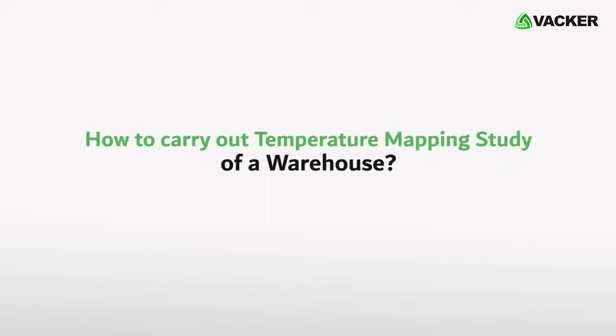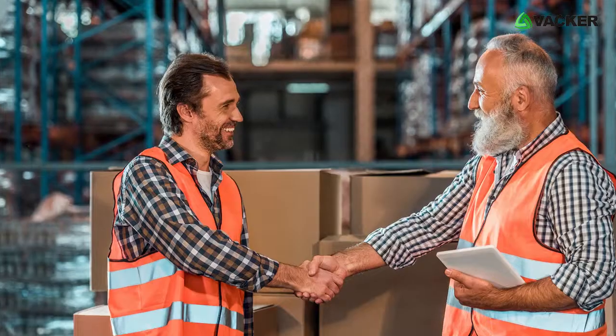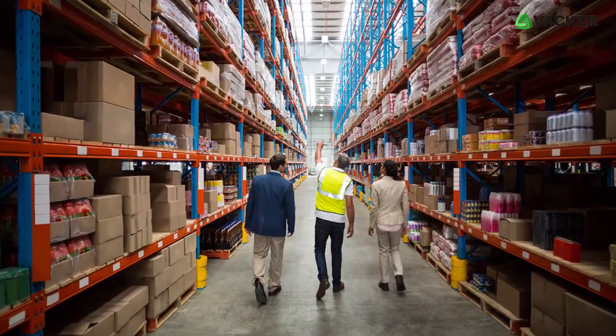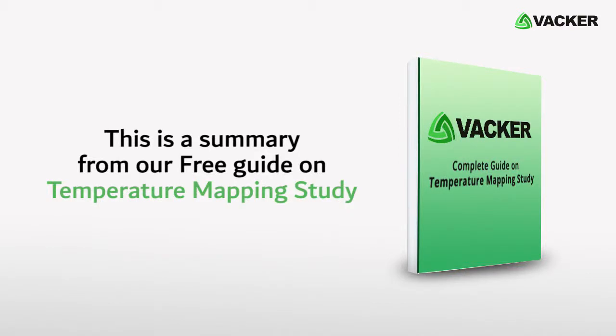How to carry out a temperature mapping study of a warehouse. We will briefly explain the method and procedure for carrying out a temperature mapping study of a warehouse. This is a summary from our free guide on temperature mapping study.